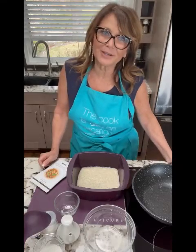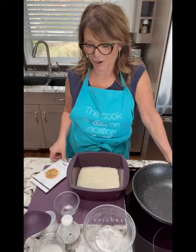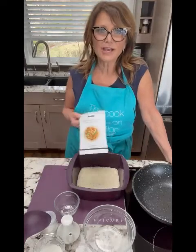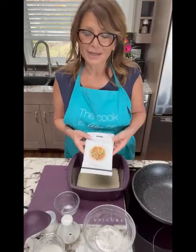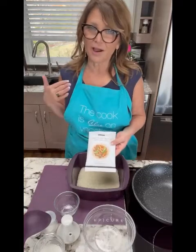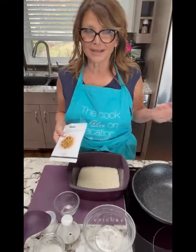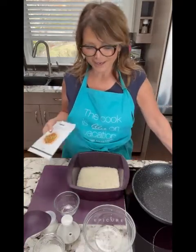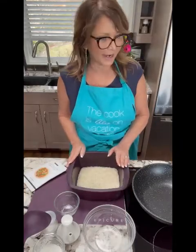Hello everyone and welcome to my cooking class. It's Jacqueline McGrath here and I am going to work on a recipe today called sweet and sour stir fry. I'm super excited about this because, you can tell by my voice, I need some extra vitamin C, and I'm going to get it with pineapple today. So let's start and the first thing I'm going to do is make rice.